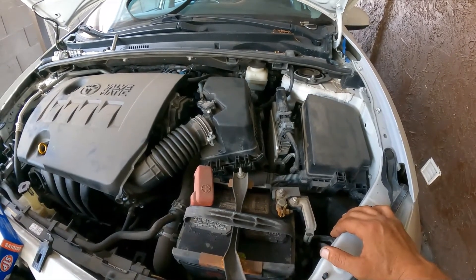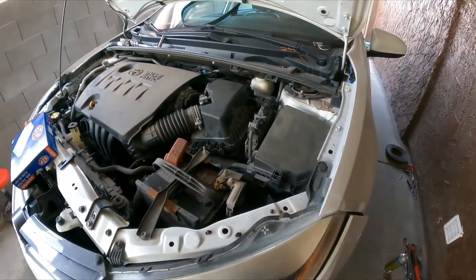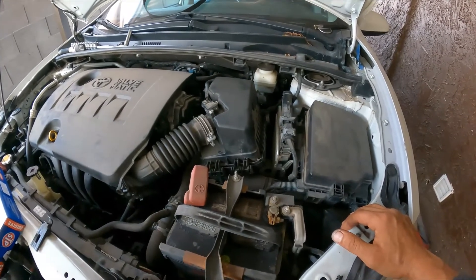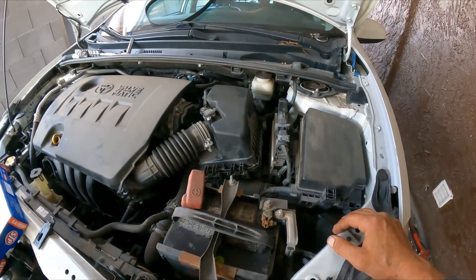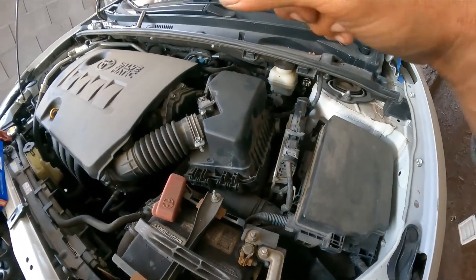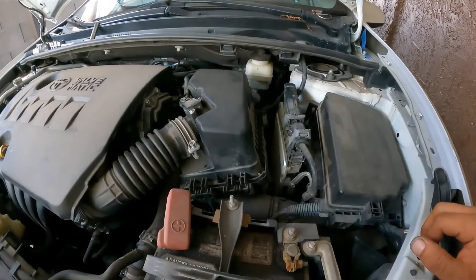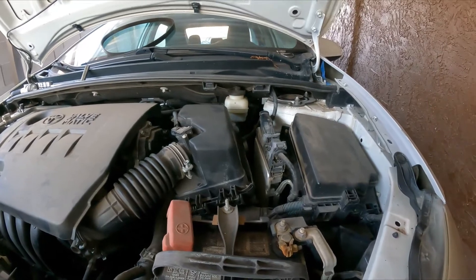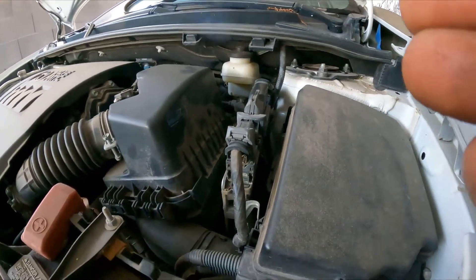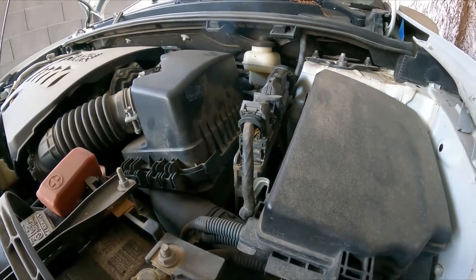If you're already a subscriber, welcome back and thank you. On this 2015 Corolla 1.8 automatic LE model, we're going to replace the air filter and the cabin air filter inside the vehicle. This is pretty straightforward, but some people might not know how to do it — we're here to help others save some money.